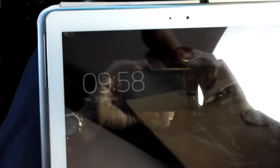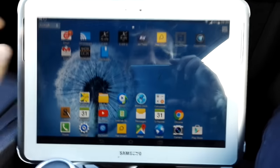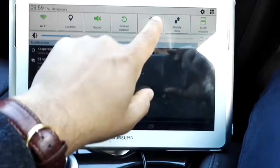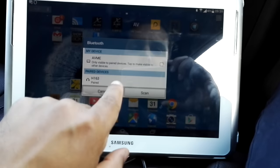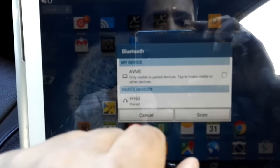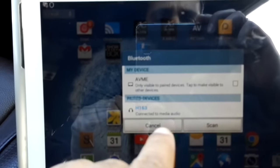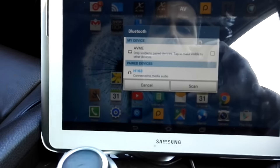Now that it's connected, using this tablet I'm going to pair it. Going into Bluetooth settings, it has already found the device — the dongle is called H163 — and it's paired. It now says 'Connected to media audio,' which means I can stream music to my car audio system via Bluetooth.